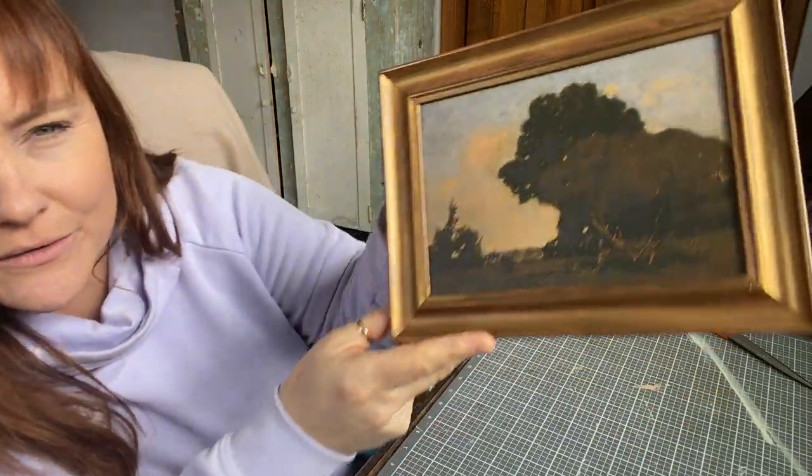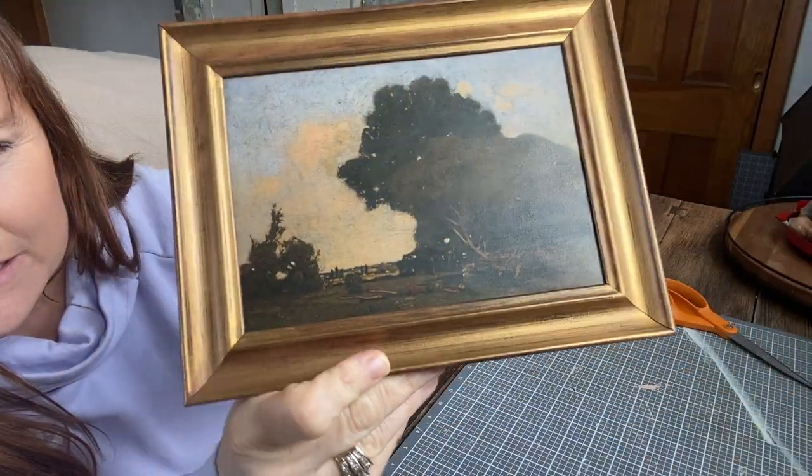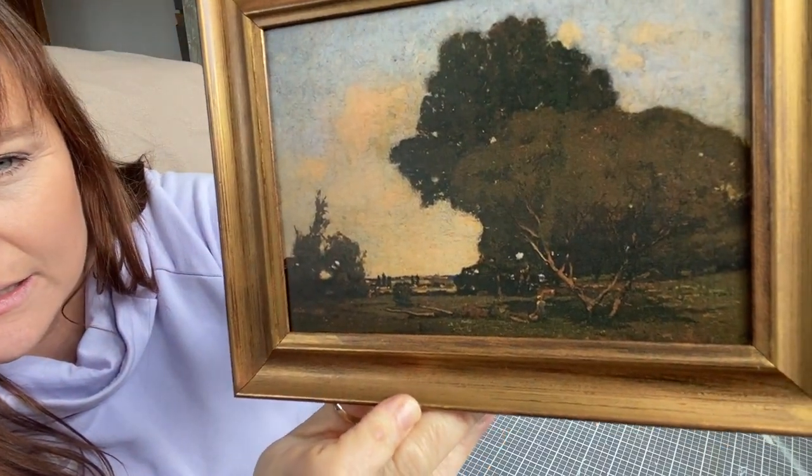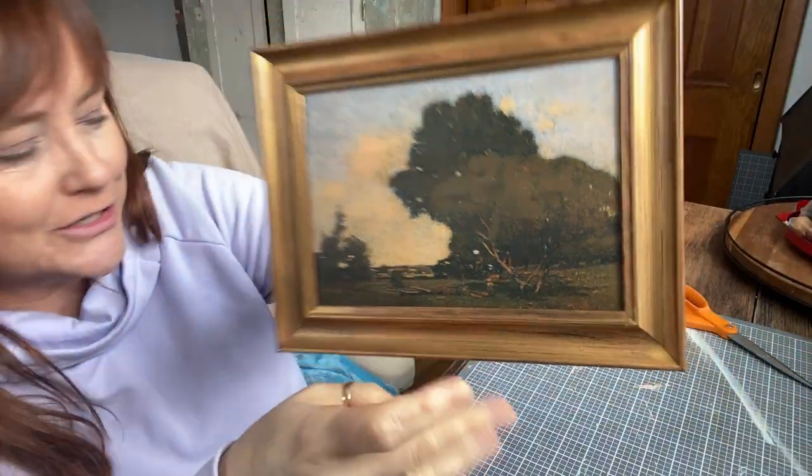We don't have huge walls to fill with bigger pieces of art, but I have shelves and mantles and just places where I want a little something. And I don't know if you can tell the detail on this piece — it's got the trees and I just love this. I just love vintage looking art like this.